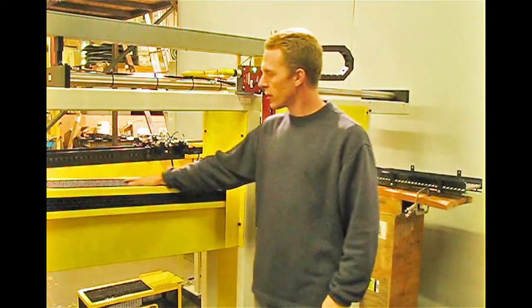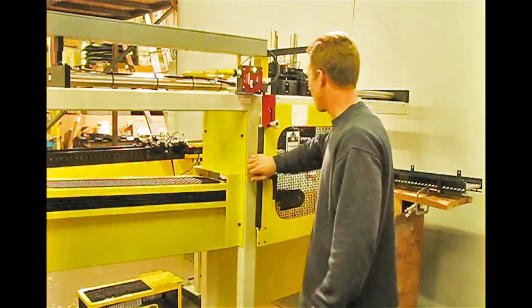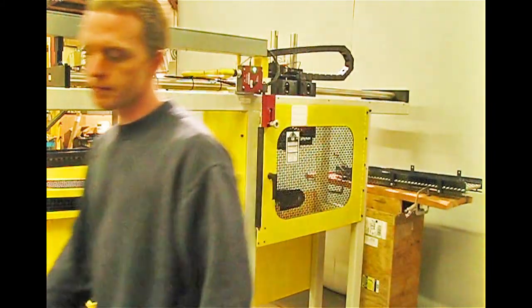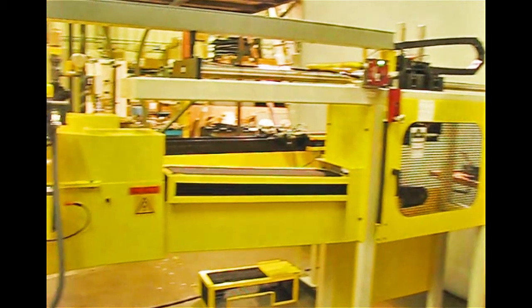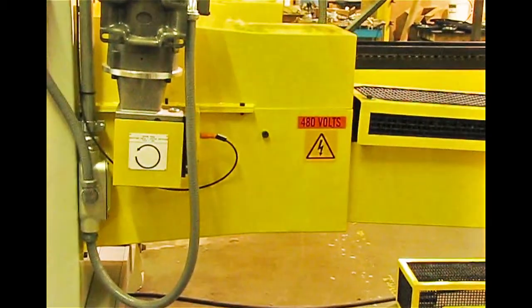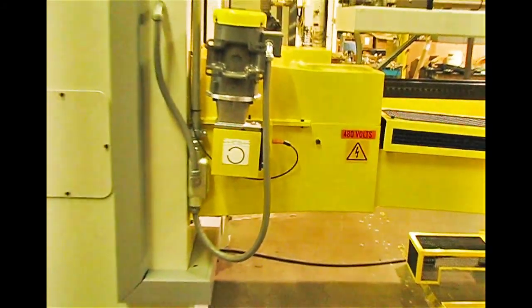We guard everything. Per specifications, you cannot get your hands into anywhere you shouldn't be able to get them into. We've got labeling and tags on everything — we note motor rotations, input numbers, and output numbers.